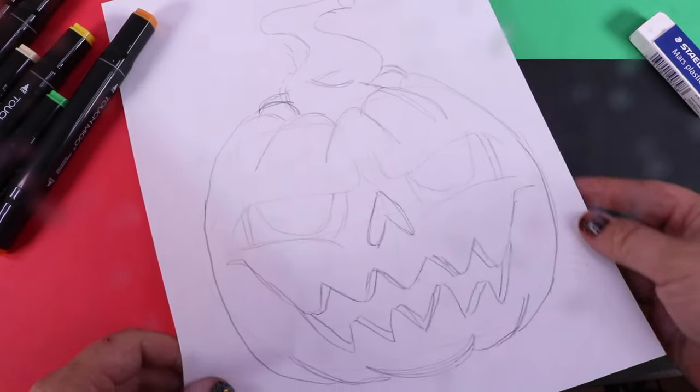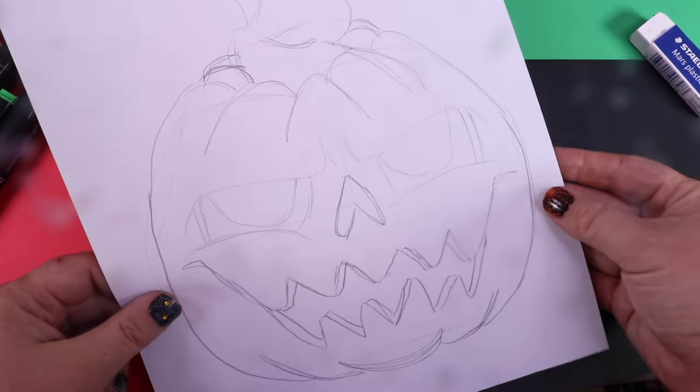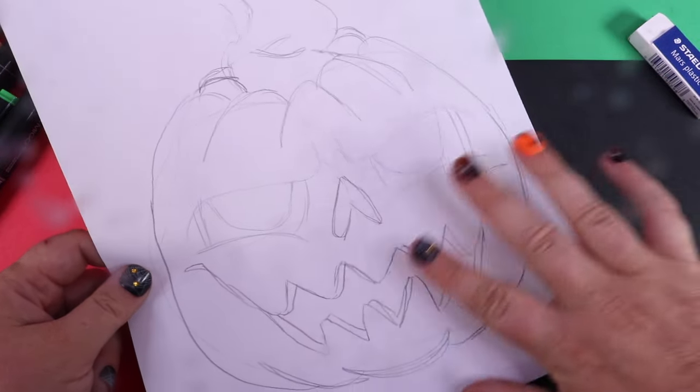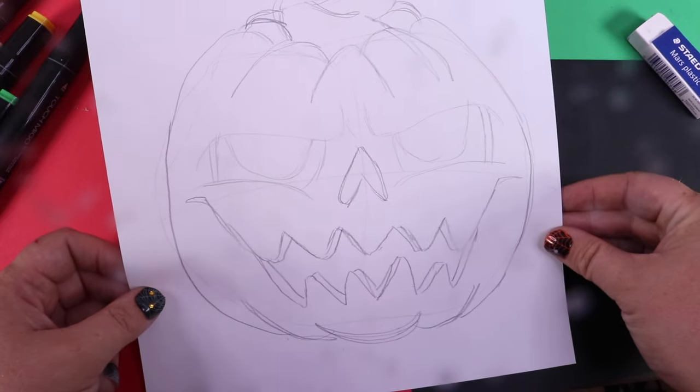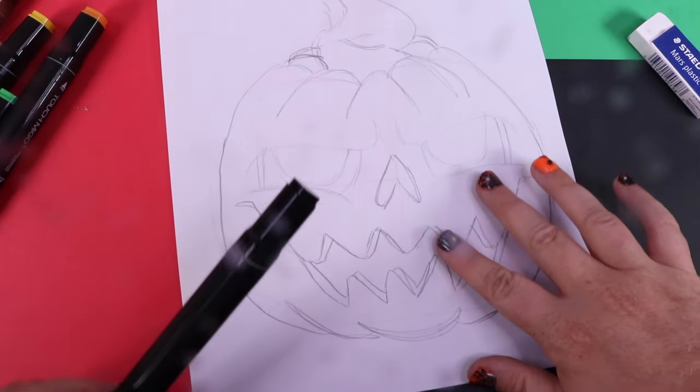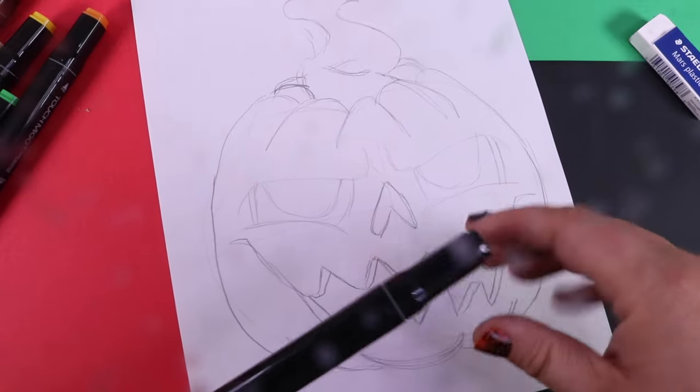I always love to show you how kind of messy the pencil looks, and that's okay because the pencil is your rough sketch. Now we can come in with our black marker and fill this in really nicely.